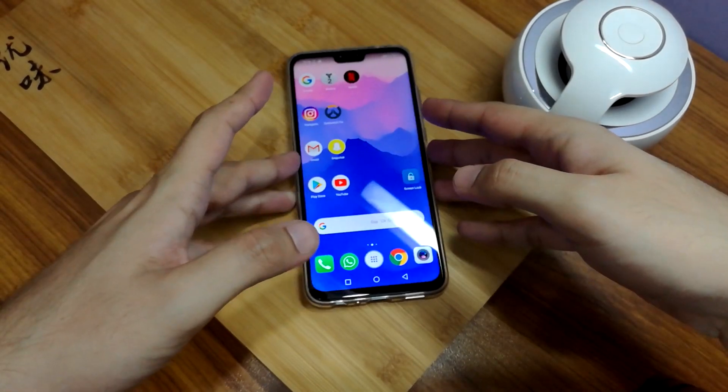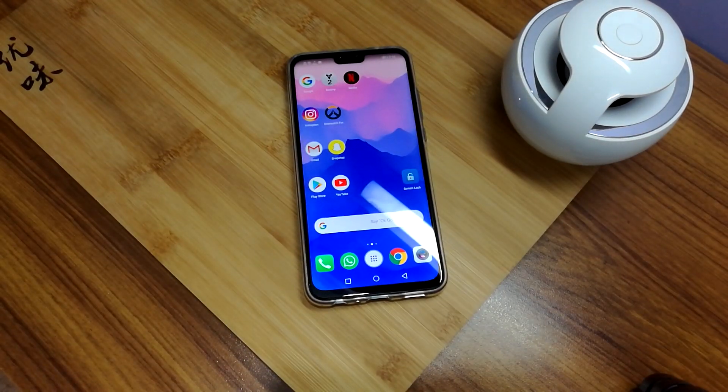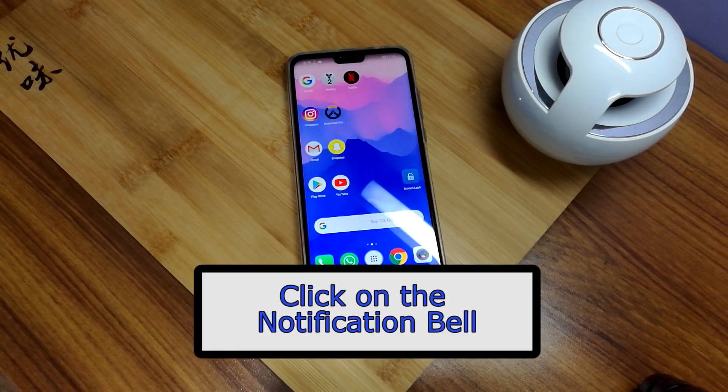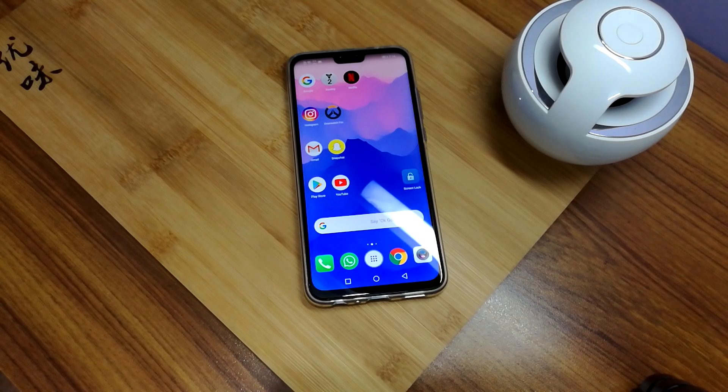That was the review for the Huawei Y9. Hope you guys liked the video — if you did, hit the thumbs up and do subscribe to our channel. Please make sure to hit the bell icon so that you get notified as soon as we put up more videos. Until next time guys, thank you so much for watching. Take care, bye bye.